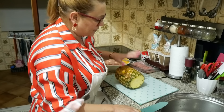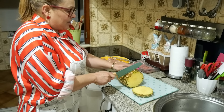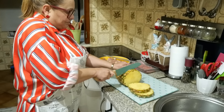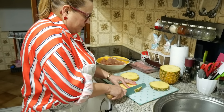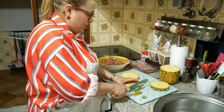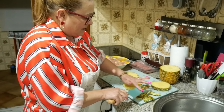Ficam ótimas estas potadas assim, gente. Eu vou partir aqui o ananás em bocadinhos. Enquanto o bolo volta a cozer, que ainda não cozeu, a gente avança aqui a temperar e a fazer as potadas.